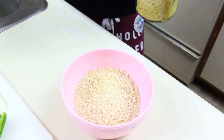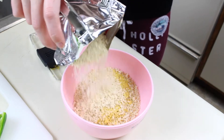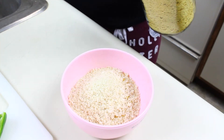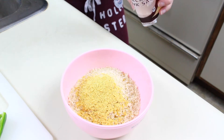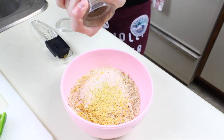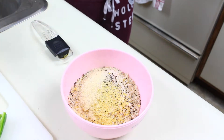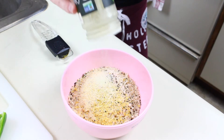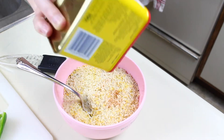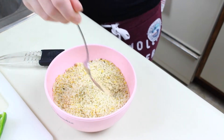I have about a cup to a cup and a quarter of panko breadcrumbs. I'm adding some nutritional yeast — about a tablespoon and a half. Then about a teaspoon of salt, half a teaspoon of black pepper, about a half teaspoon of garlic powder, and some onion powder. I'm also adding a sprinkling of Old Bay seasoning because I really like it, but you can omit that. Mix it all up with a fork and break apart those onion powder clumps.